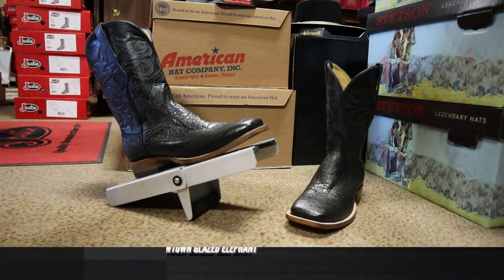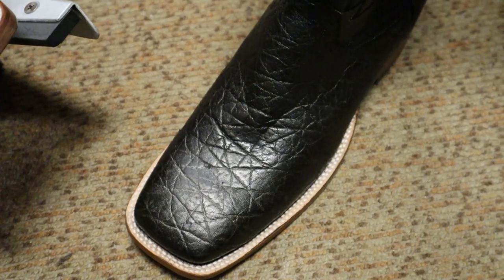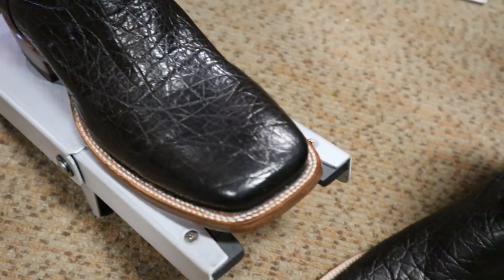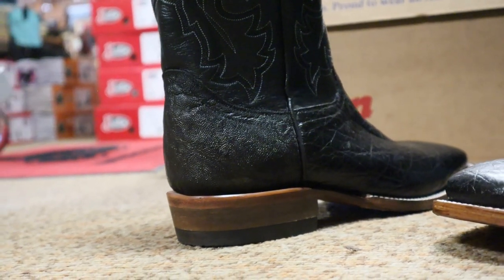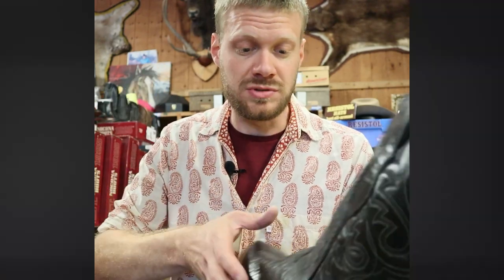This is a beautiful elephant boot from Cowtown, made here in the USA. I was talking to Phil about this boot from Hondo Boot and he says this is a glazed elephant, which gives it that sort of shine and has a little bit less grain — it's kind of coarse. Although the counter does have that coarse elephant, and it's super soft for elephant too.